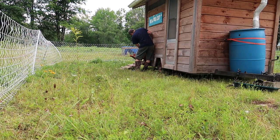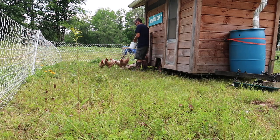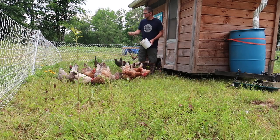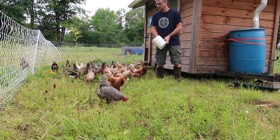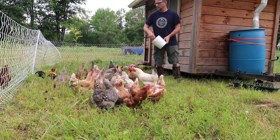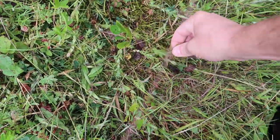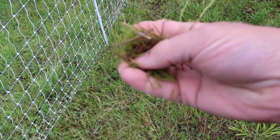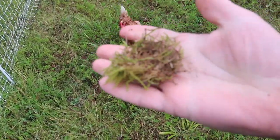You guys ready to come out to the new area? Get you to eat this area down good. There's a lot of moss here, so we can get them to really scratch at that and get that cleaned up. Then they'll manure all over it and we can plant it to grass again.